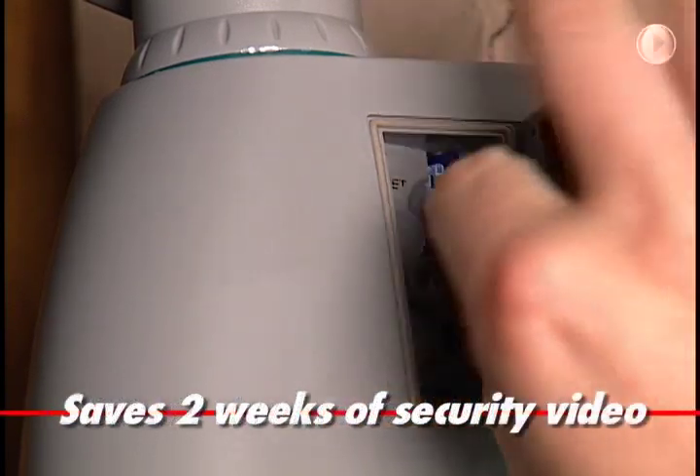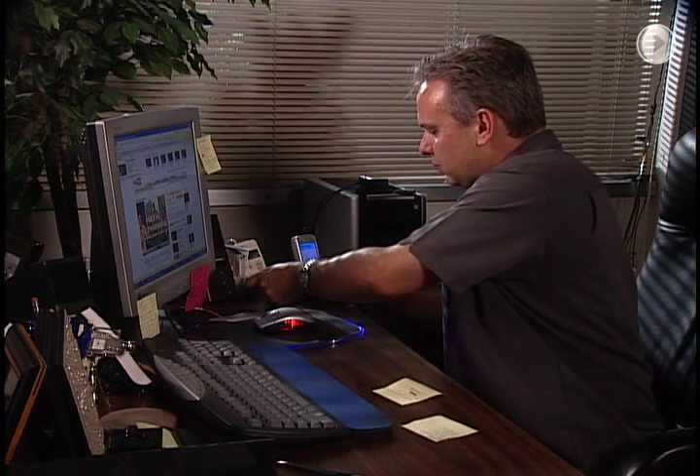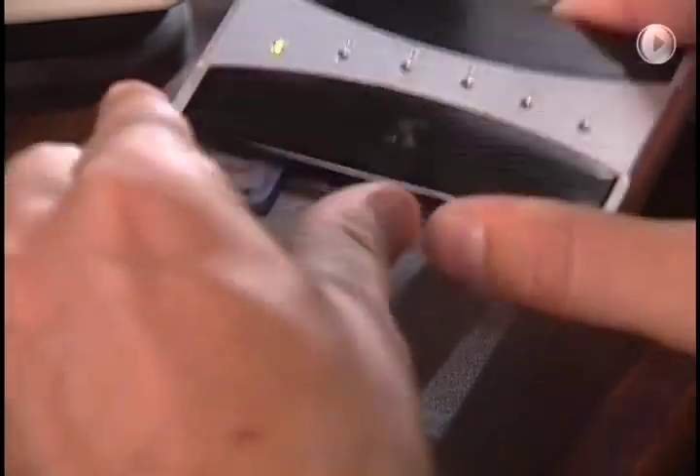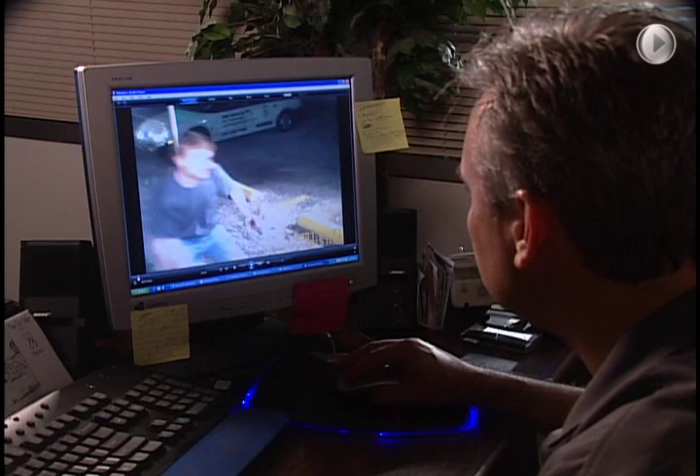SmartGuard stores at least two weeks of security video in its memory chip. Memory is automatically recycled, so the unit is always ready to record. You can download the video files to your computer to review at your convenience, and email to the police and your insurance company if necessary.